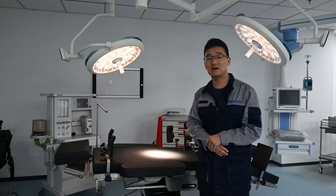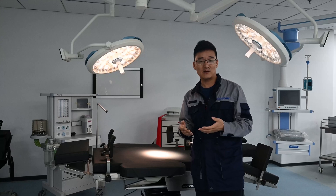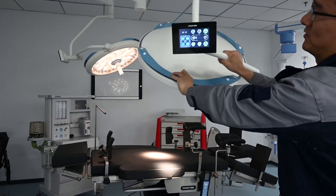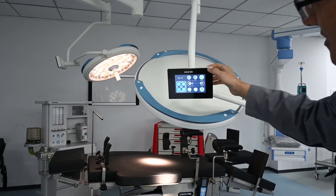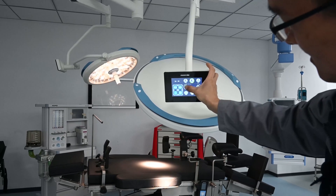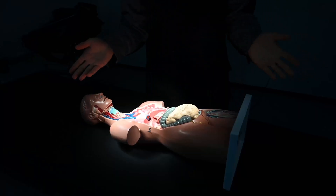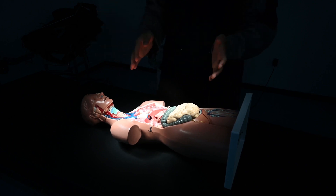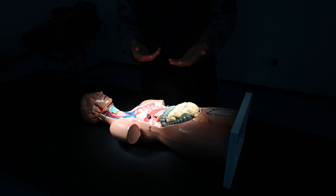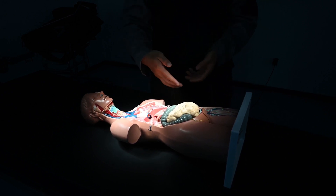However, it doesn't mean higher color temperature is always better, because surgeries take time and high color temperature light can cause eye fatigue. Color temperature can be adjusted from the touchscreen. We adjust it down to around 3000 K and can see the light becomes a little yellow and warm. In this condition, doctors will not get fatigued easily, but the color difference between different organs and veins cannot be reflected very clearly.